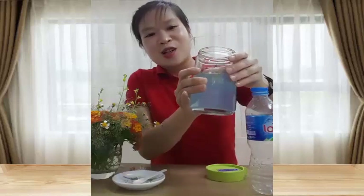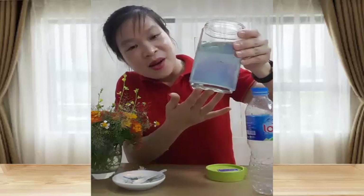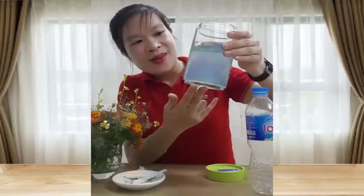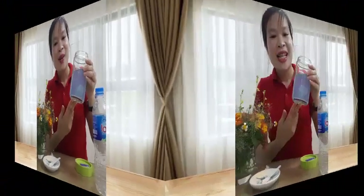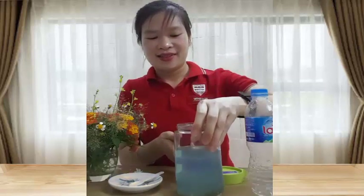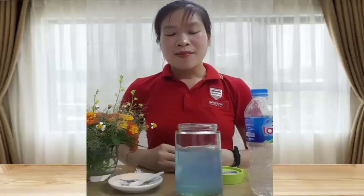Wow! Các con có quan sát thấy có hiện tượng mưa kim tuyến không? Đố các bạn biết sao lại có hiện tượng đấy xảy ra nhỉ? Đó chính là nước rửa bát nặng hơn nước, nên khi cho vào sẽ bị rơi xuống đáy và kéo theo những hạt kim tuyến, tạo lên cơn mưa kim tuyến đấy các con ạ!